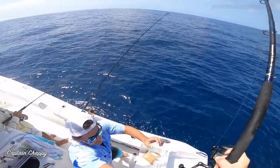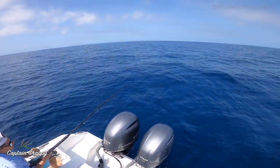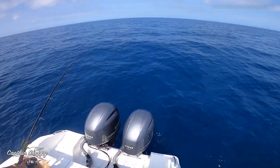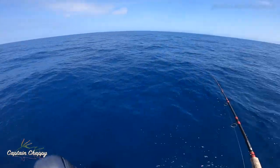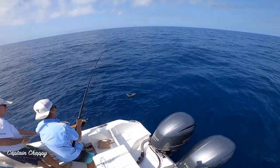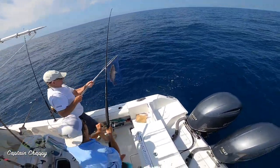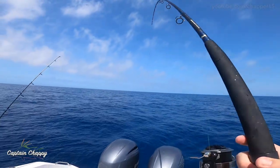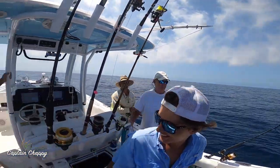Dude, there are like 10-to-12-pound mangoes back there on the surface breaking the water! That one came skyrocketing out. Mangoes — keep them in the water; at that point you might as well swing them in the boat. There we go — all right, that's a good one.